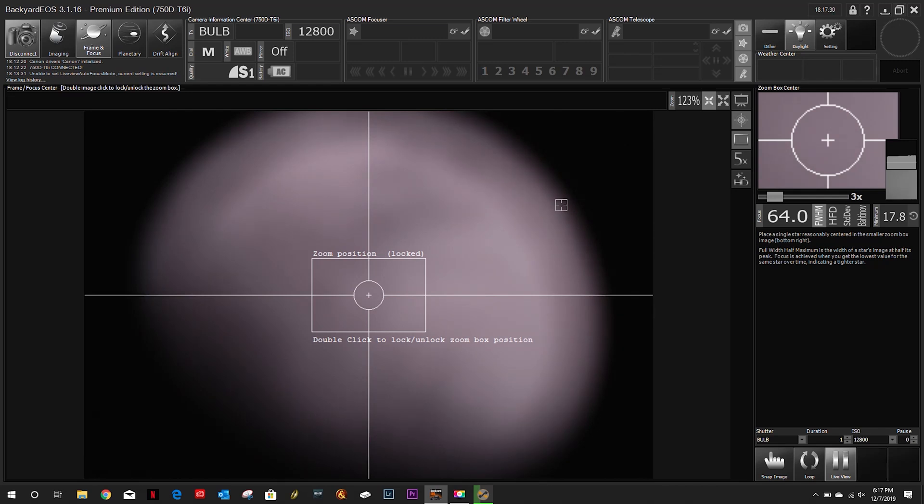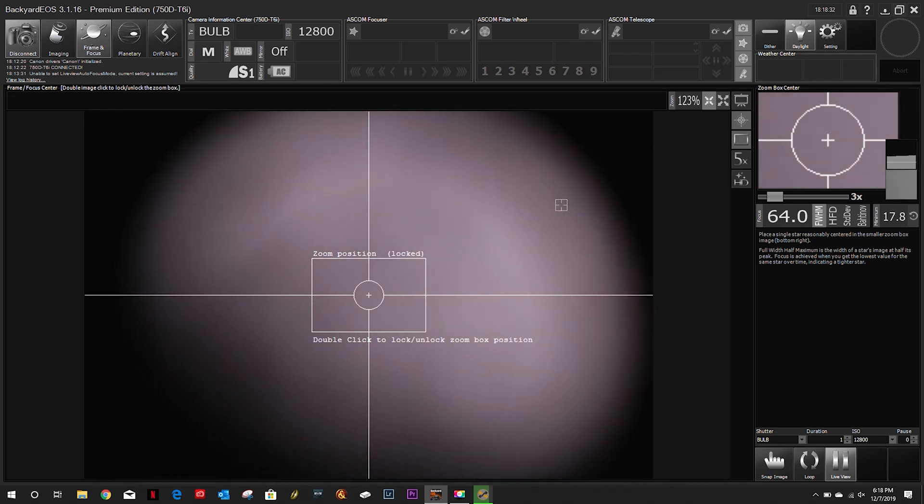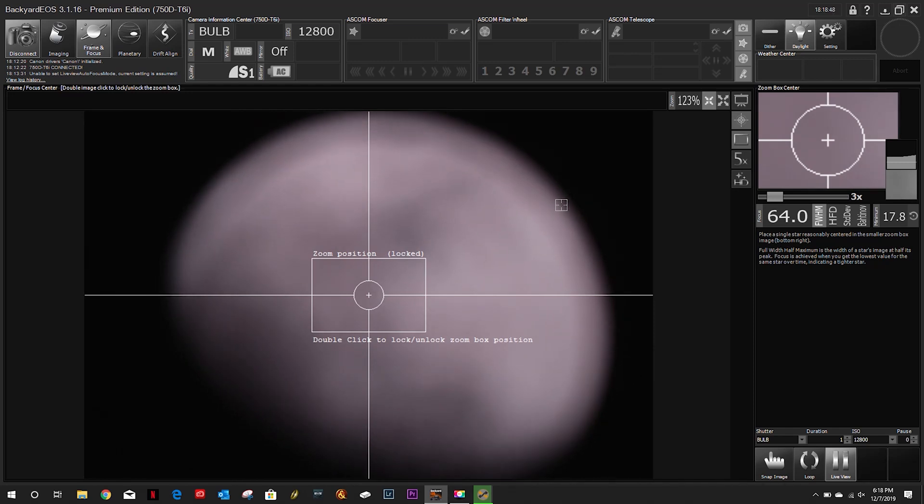Let's unlock the primary mirror. I've adjusted it as much as I can in one direction. Let me go to the other direction and see what happens — okay, that's clearly getting even worse. So we'll go back. Lock that mirror in. Now I need to use the motorized focuser.